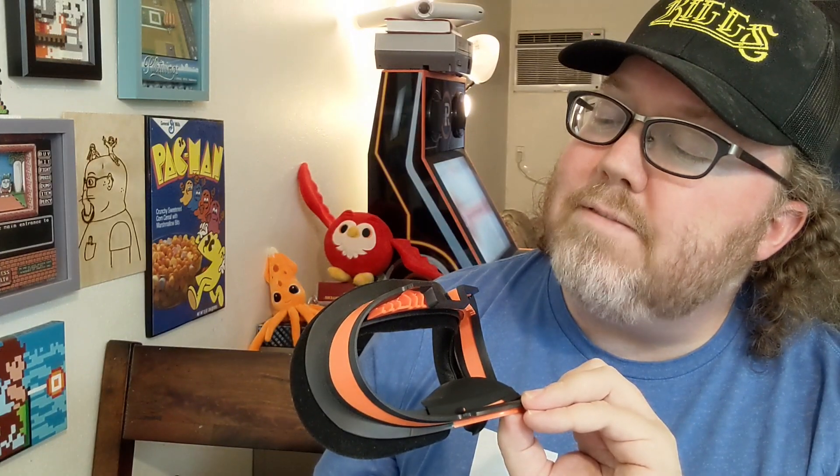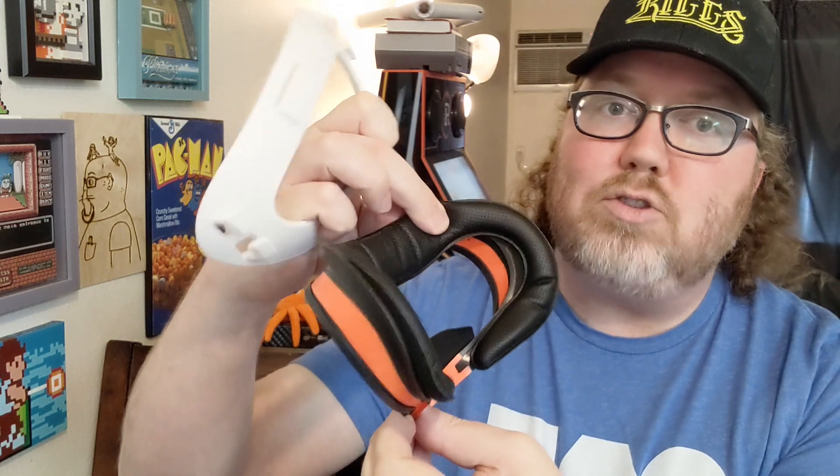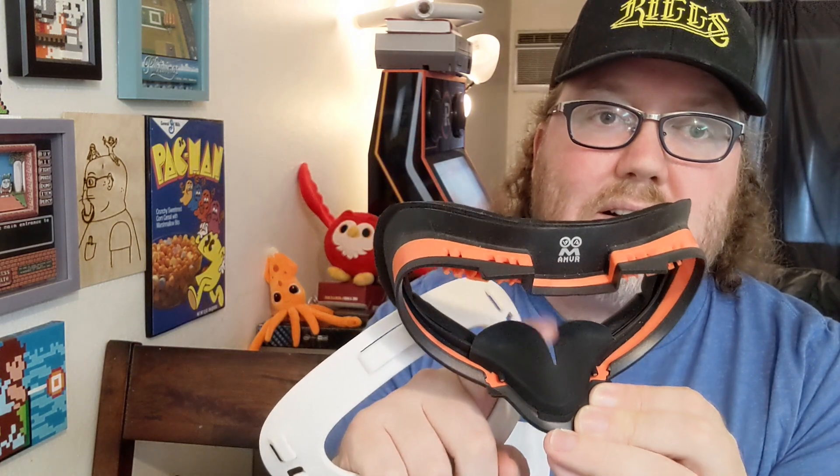First thing we're going to test out is from AMVR. AMVR sent over a couple of items. This is a mask — it's going to be a little bit of extra padding and I love this down here, which is to block the light from your peripheral when you're wearing your headset. It's supposed to block that. And then this here goes on the back of your head — this is in lieu of the Elite Strap. You use this with the existing Oculus Quest 2 strap. Should be interesting, let's give it a shot.